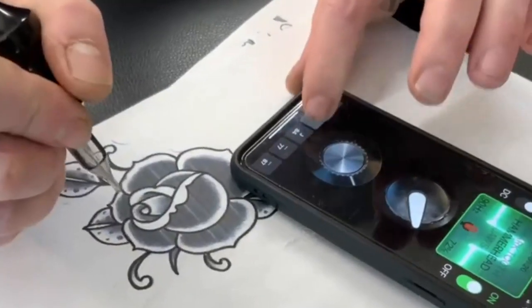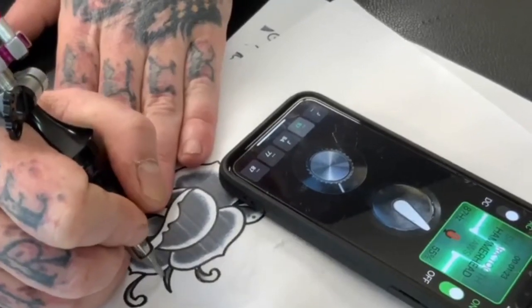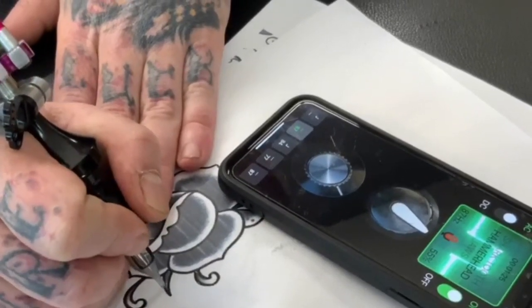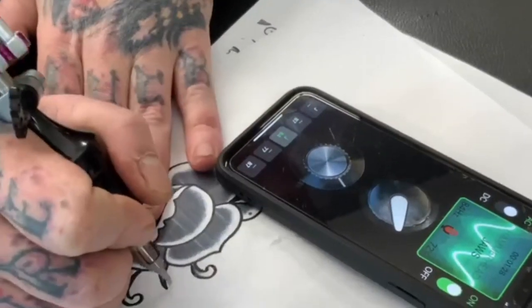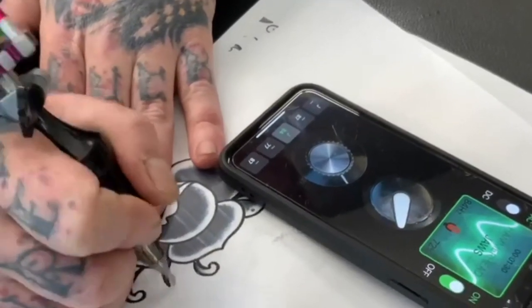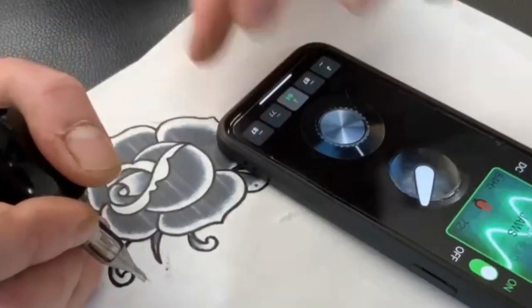Now as I run through all the settings, hopefully you can hear the difference. They all have the same stroke length, but hit very different.